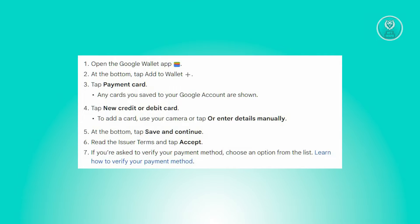To begin, launch your Google Wallet application on your device. Now at the bottom menu, select Add to Wallet, and once there, tap on Payment Card.